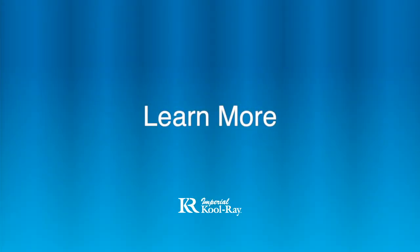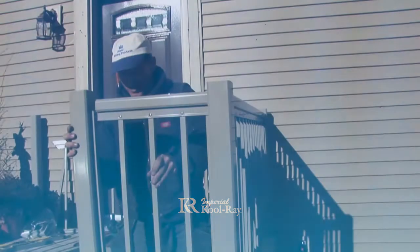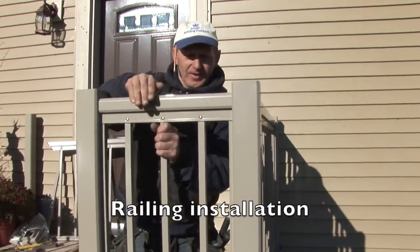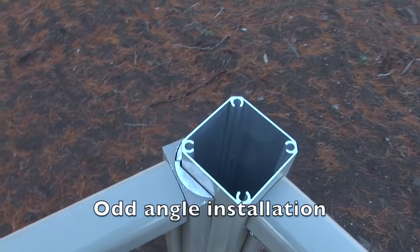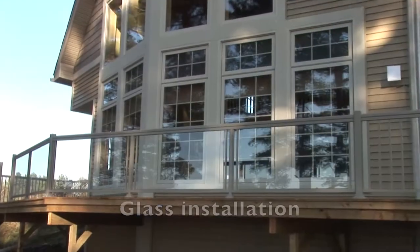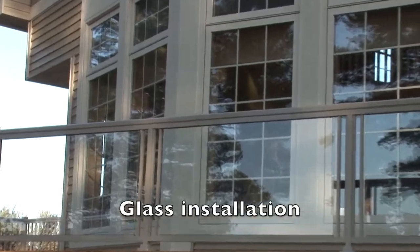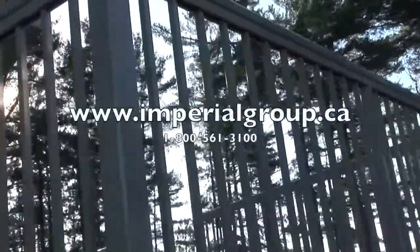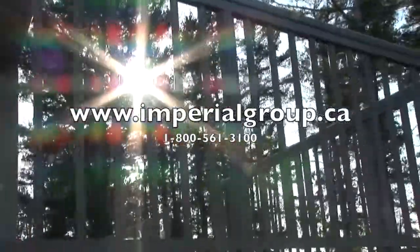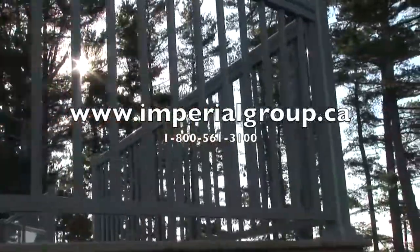View our other made to measure videos to learn more about different types of installations: the made to measure railing installation, the odd angle installation, and the glass pane installation videos. For more information, please visit our website at imperialgroup.ca or call the number appearing on your screen.